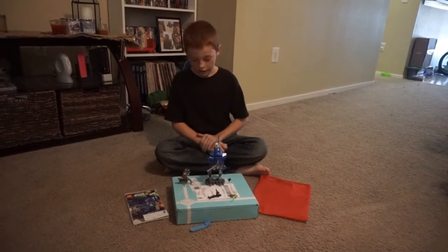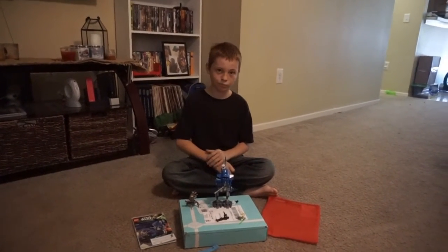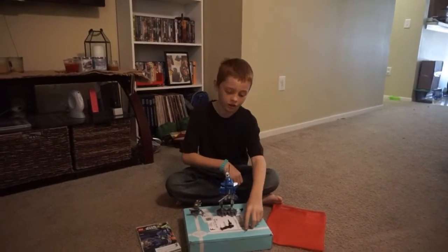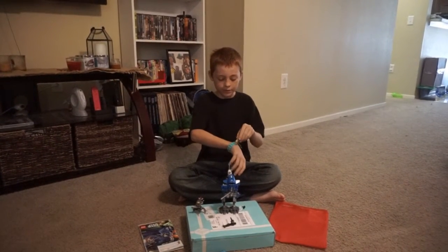I like this set. I really like to own it myself. And the bracelet — you can pick the Lego people so you can have a Lego bracelet.